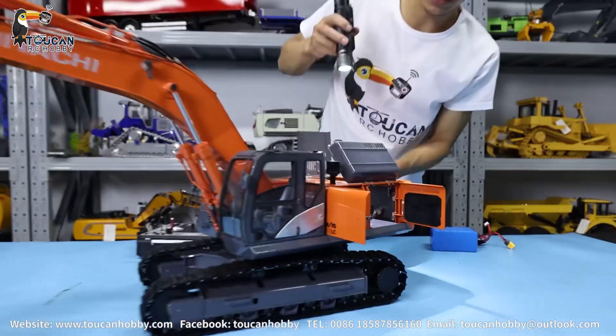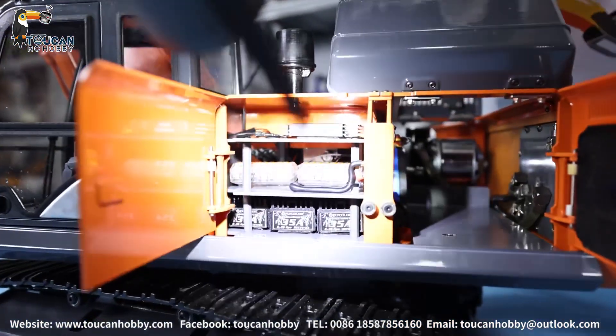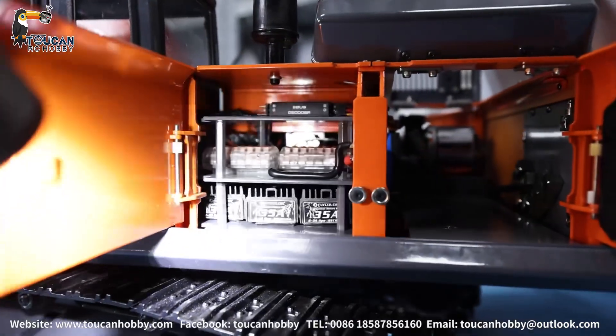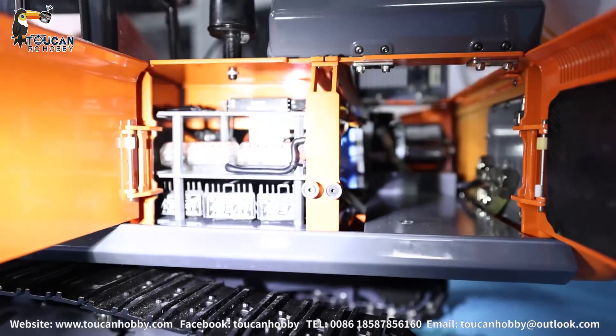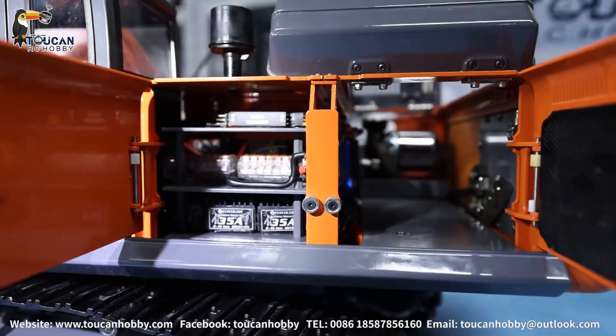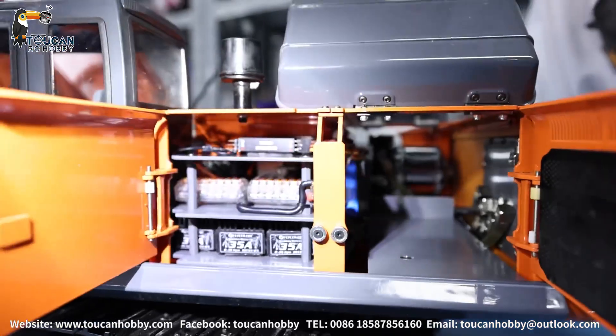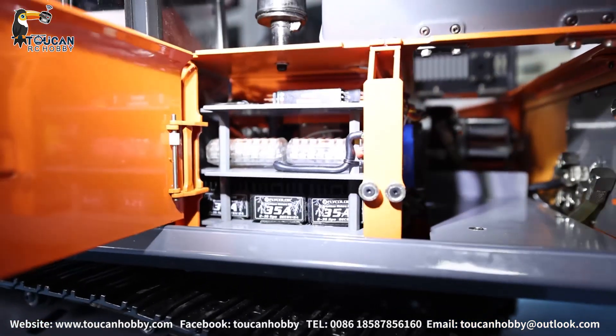Let's see a little bit of detail inside. You can see the ESC receiver and the wire connections — it is all well arranged. There is still plenty of space to put whatever upgrades you want.